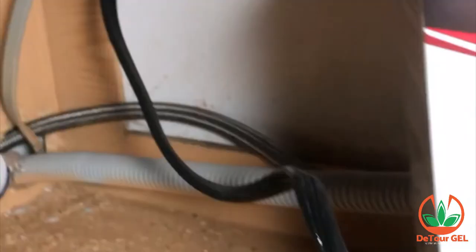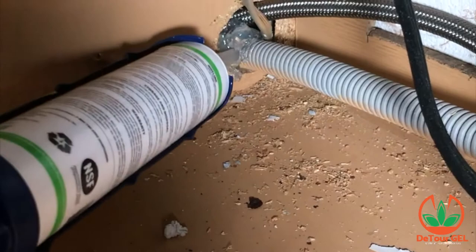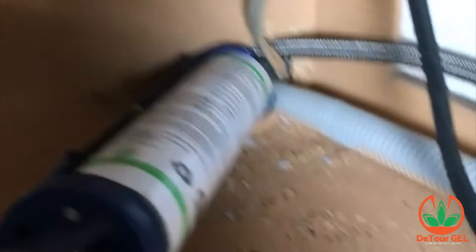I'm going to be shooting the detour straight into this hole, going deep inside. I'll give it a few pumps so there's quite a bit back there for Mr. Rat or Mr. Mouse to get, and then I'm going to seal it up a little bit like this — and that's all there is to it.